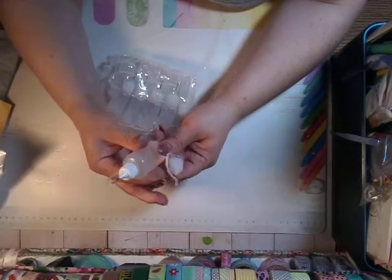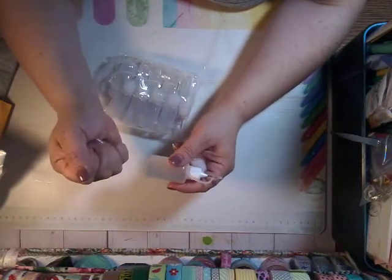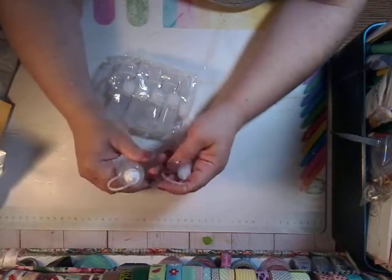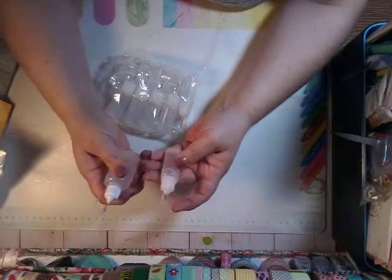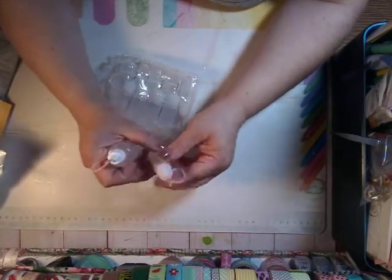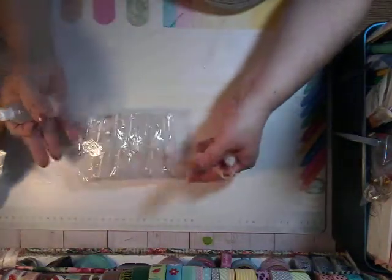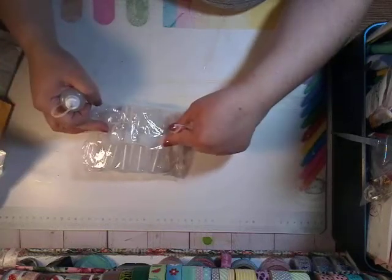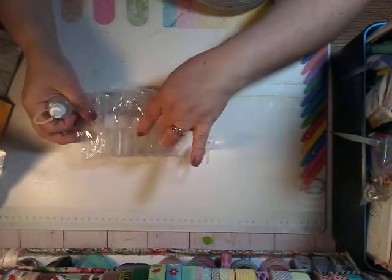These are the 30 mils, and I just find that it squeezes harder and it's harder on my hands. I have arthritis in my fingers — at least I think that's what it is. So these ones are my favorite to get, and you can get a bunch of them. I think I paid a little bit over $2 for